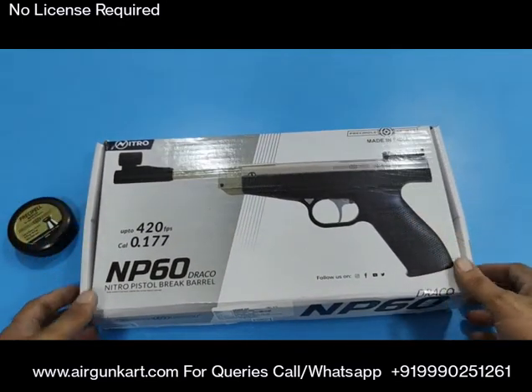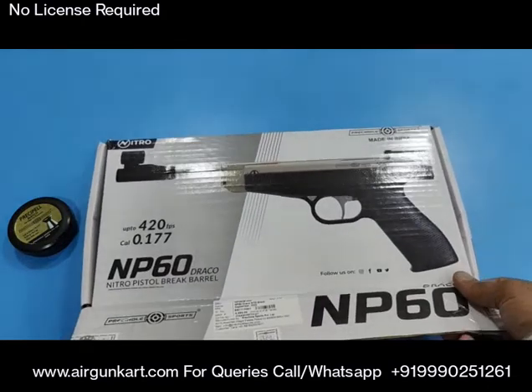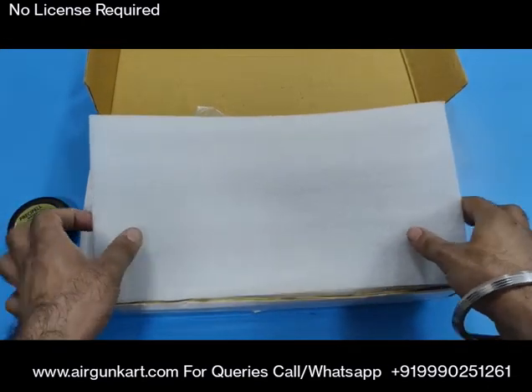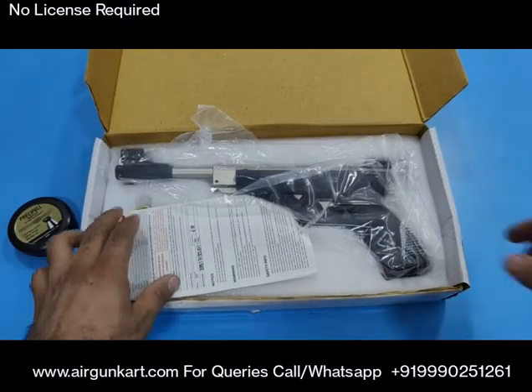Now let's go to the unboxing. We waited a long time for this product and finally it has arrived.